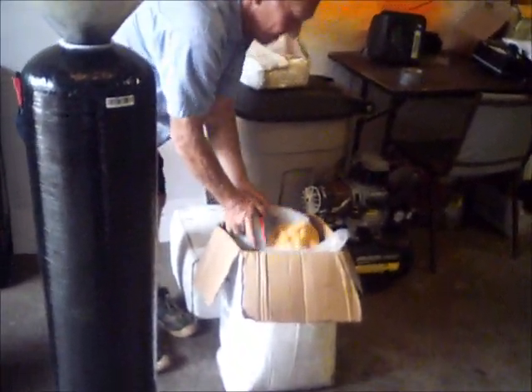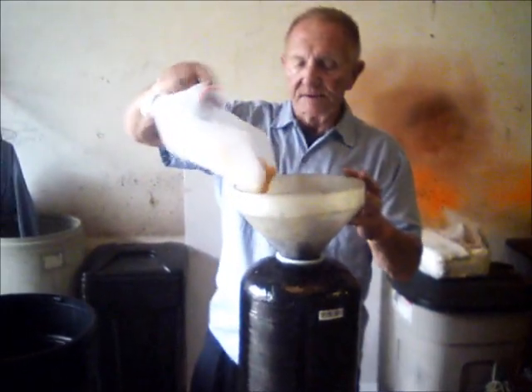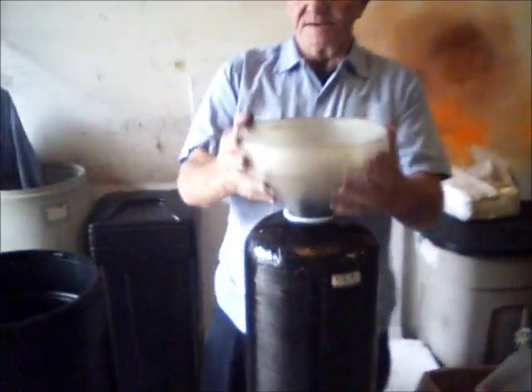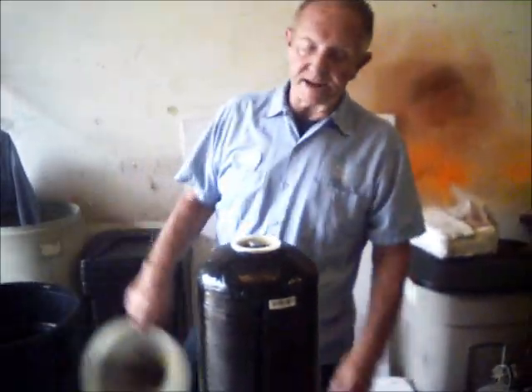Once you have gravel inside, then you go with the resin. Get the resin and pour it inside. Sometimes it's hard to get down the funnel — it can be a little time consuming, so try to shake it and get it in there. Once you've got enough resin for your tank, you're ready for the next step.